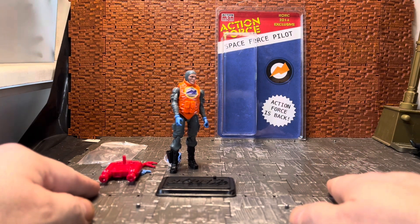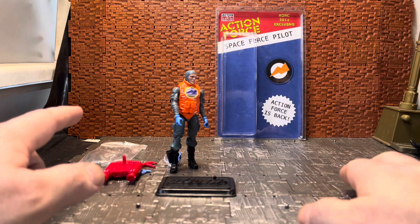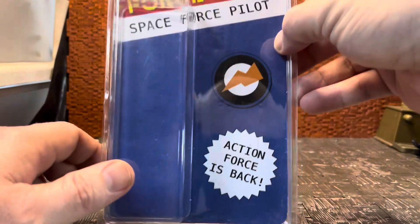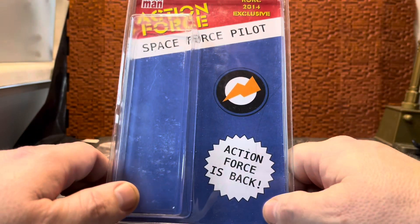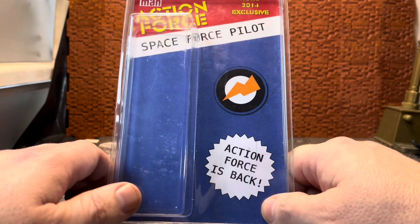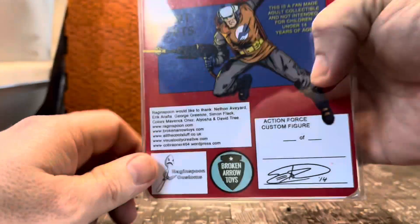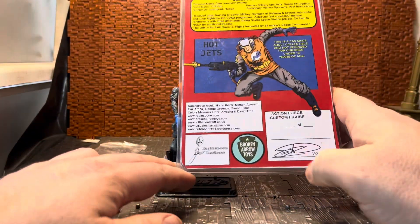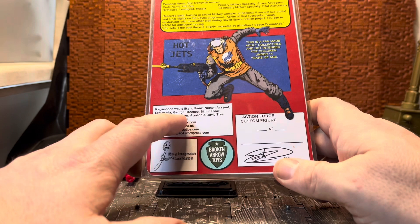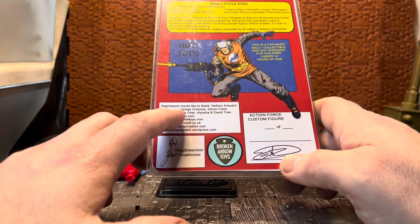He managed to get it sent to me. What this is is a Space Force pilot from Action Force - he's part of the Space Force line, but he's not an official figure. He was a custom-made figure for the RORC 2014 exclusive, as you can see on the packaging. RORC is Roll Out Roll Call, which is the UK convention for Action Force. This was made by Raging Spoon Customs and Broken Arrows Toys, and there's legalese thanking Nathan, Aviard, Eric, Aran, George, and others.